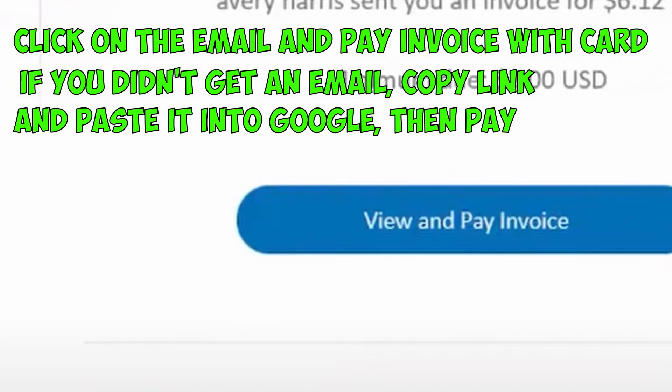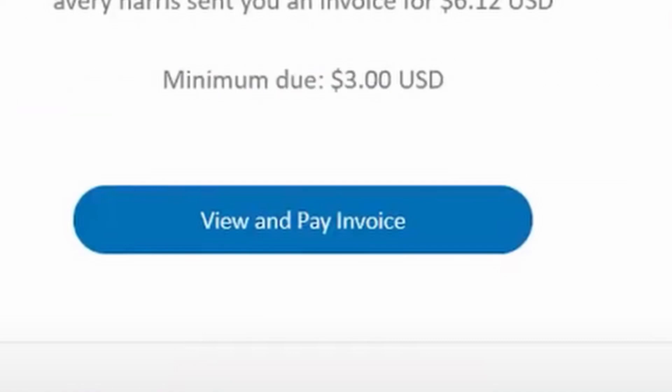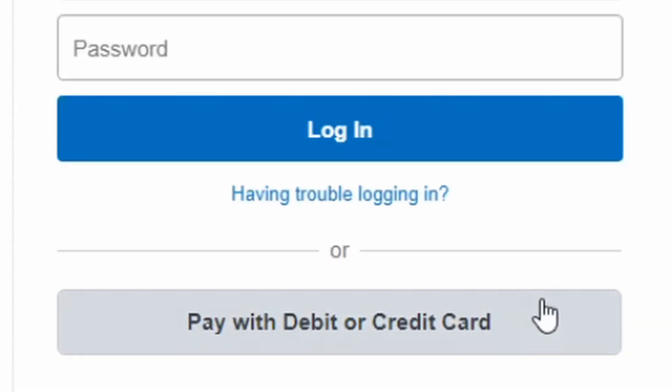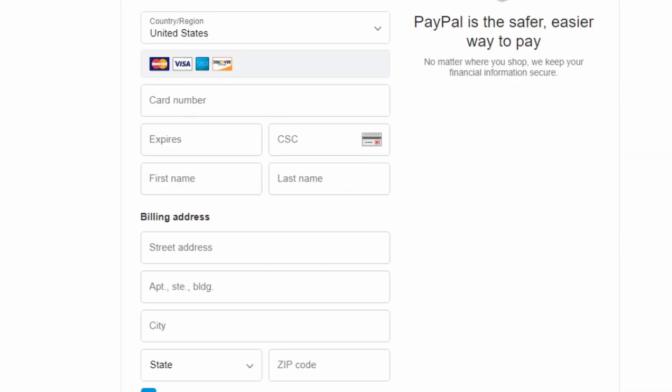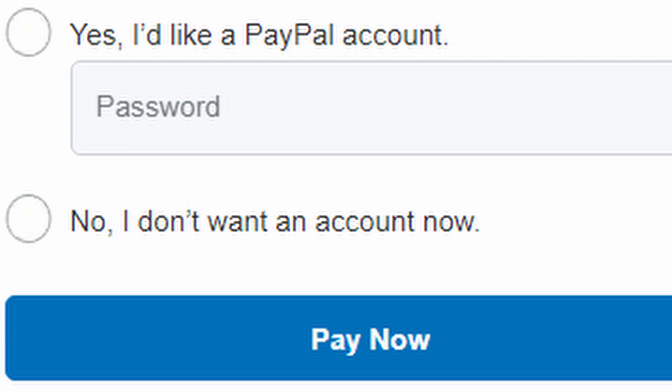The next thing you need to do is head over to the email address you sent the invoice to. You should tap the email and click on View and Pay Invoice. Press Pay Now and click on Pay with debit or credit card. Now, you need to fill in the Visa card information. Click on No, I don't want to make an account now, and then Pay Now.